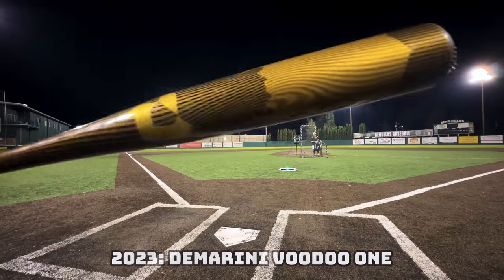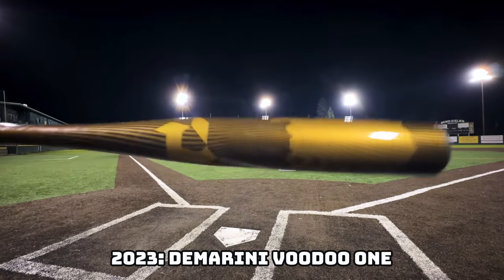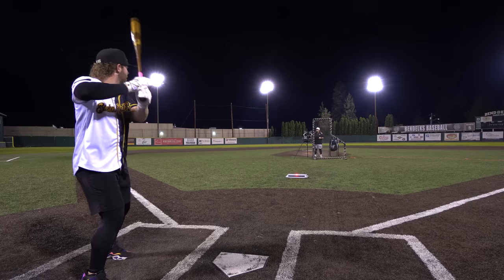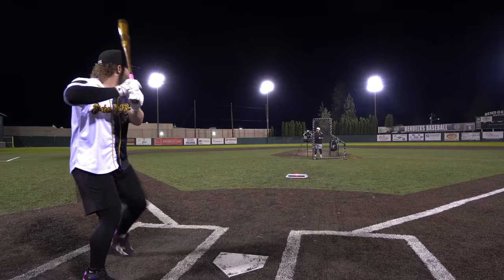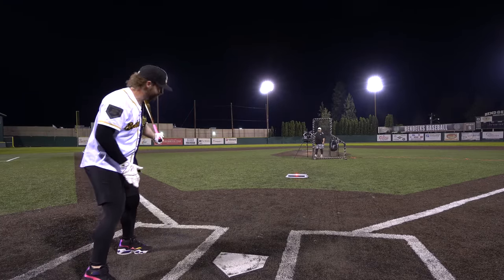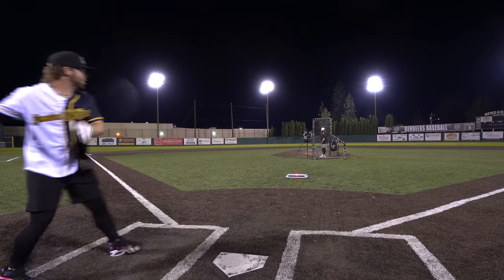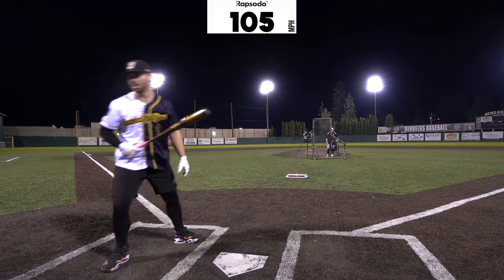For the first time on video, we're going to take a step down. We have BB Core — the lame, no-fun, unjuiced, nerfed bats. We've got the Voodoo One right here, one-piece alloy, 400 bucks. That freaking stings like the 80s bat. Reading: 106. One more swing — still 106 with BB Core.